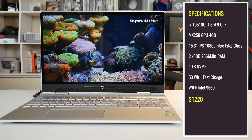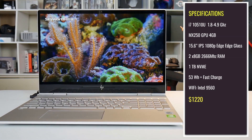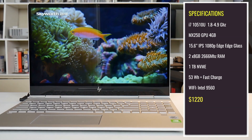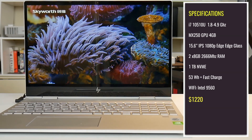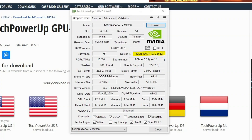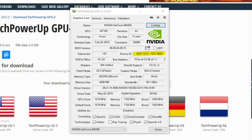Spec wise, it's got the i7-10510U CPU — 1.8 GHz base to 4.9 GHz max boost. It's got the Pascal based MX250 with 4GB of VRAM and a 15.6-inch 1080p edge-to-edge glass display. It's also got two 8GB sticks of RAM running at 2666 MHz, 1TB NVMe storage, a 53Wh battery with fast charge, and an Intel 9560 WiFi card. The GPU is Pascal MX250 and there are two variants — a 25W and a 10W — and you can check which one you have by opening GPU-Z. My unit has the 25W.